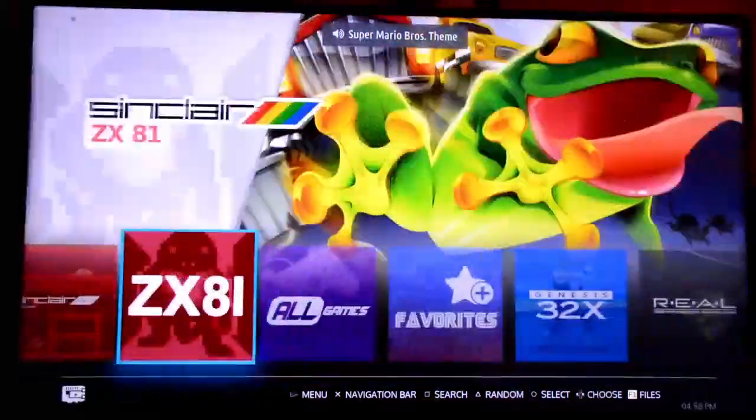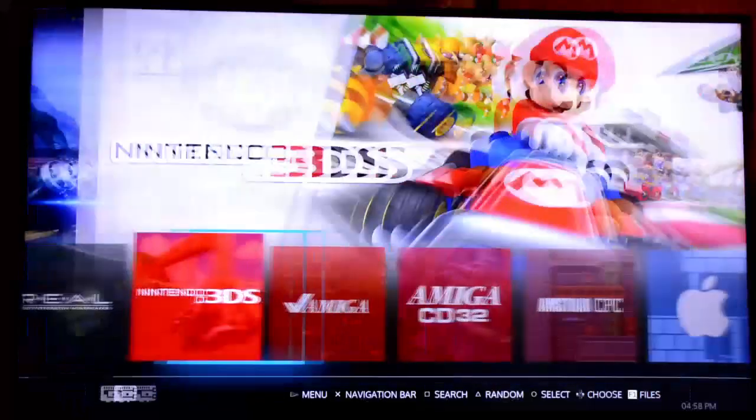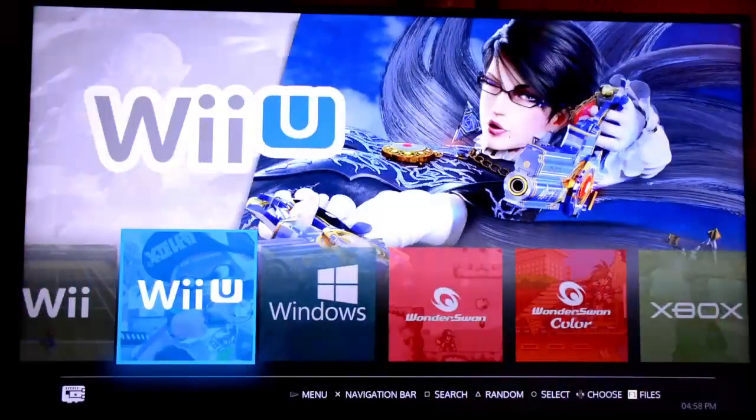There it is — 100,004 games. I've played a little bit with this. I've played some God of War already and some Mario and things like that. It's really cool.